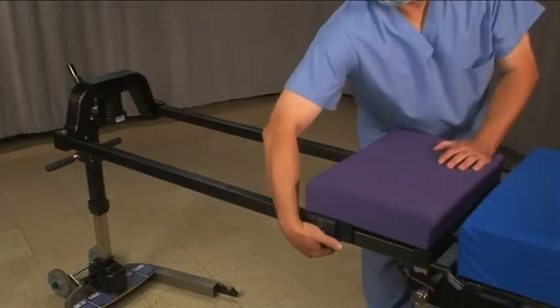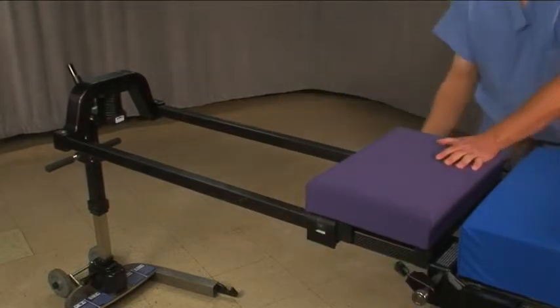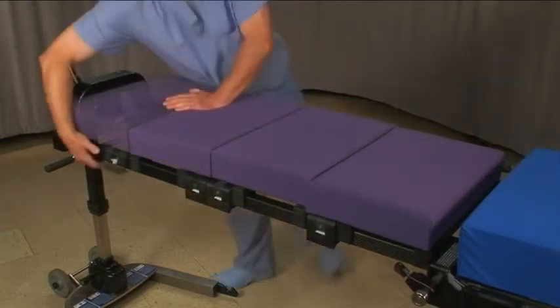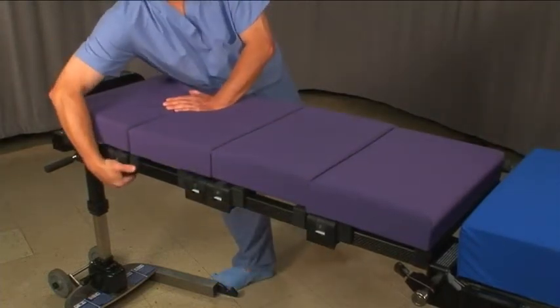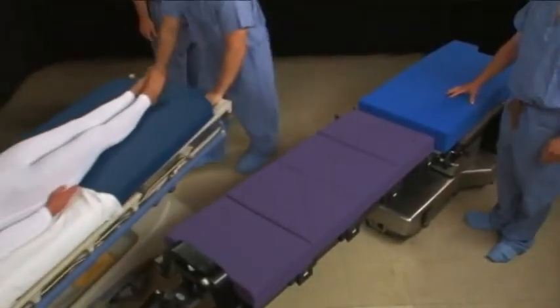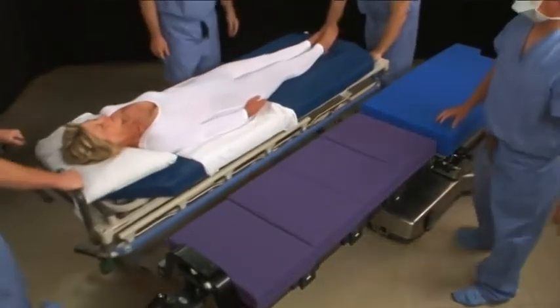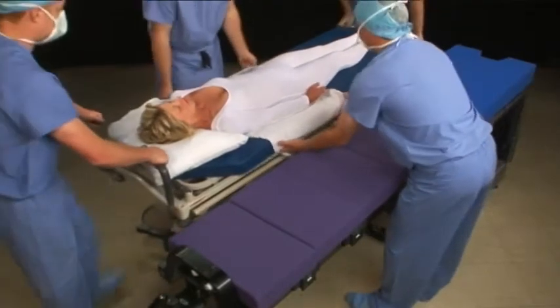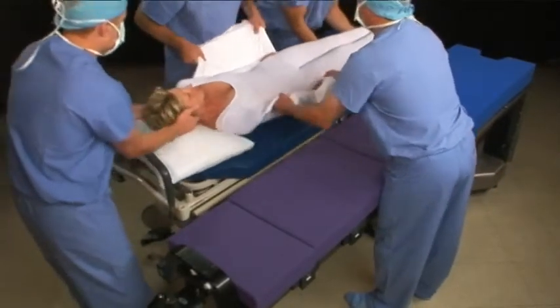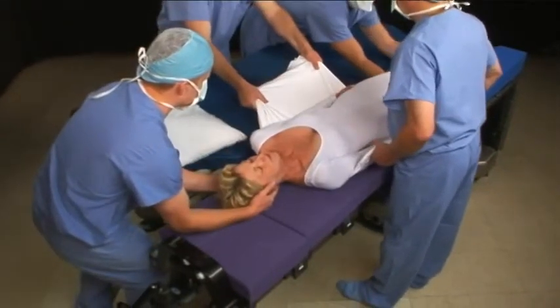The recommended products for supine procedures include 4 supine tops to cover the length of the frame. Arm boards can be used if desired. Adjust the frame and stretcher heights as we did for prone positioning. Bring the stretcher flush against the frame. Lock the stretcher. A sheet draw can be used to transfer a supine patient from the stretcher to the frame.